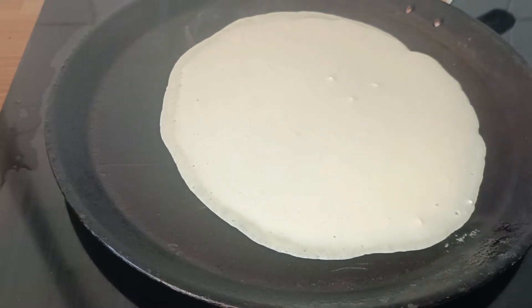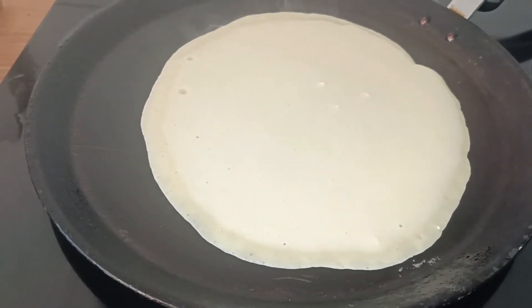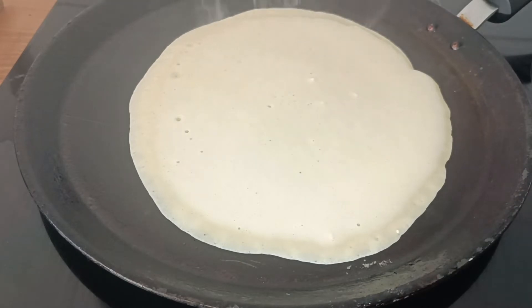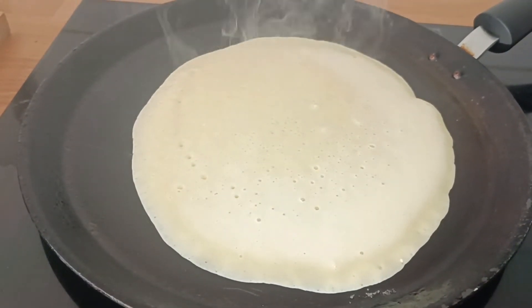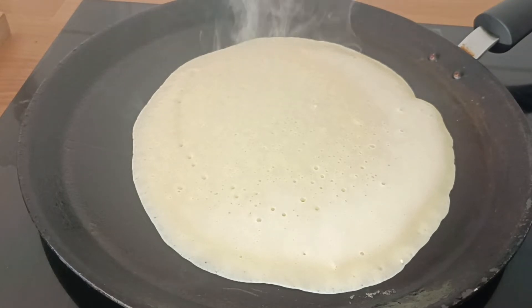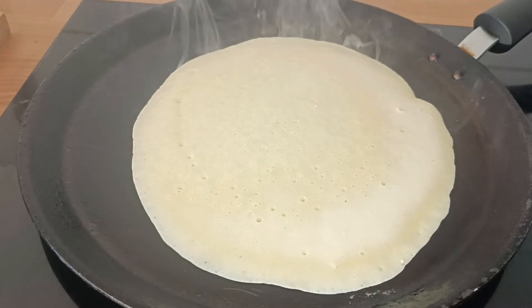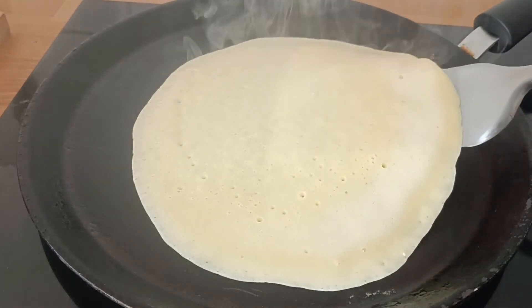The batter spreads all over. Now look — it has started bubbling. This is a sign that it is about to get ready. Once the color of the flour — the whitish color — turns into a bit yellowish and the bubbles are formed, it's the sign that your crêpe is ready to be turned to the other side. The bubbles forming is the major signal for us.